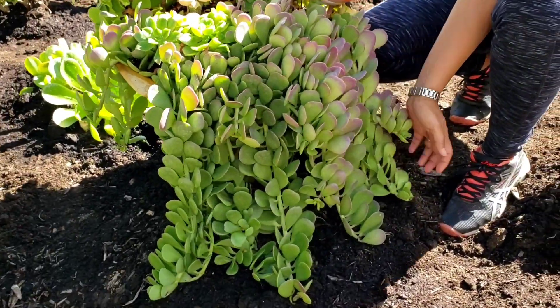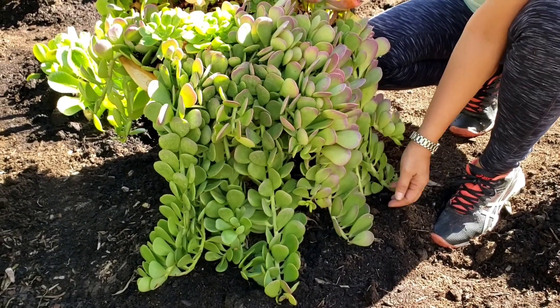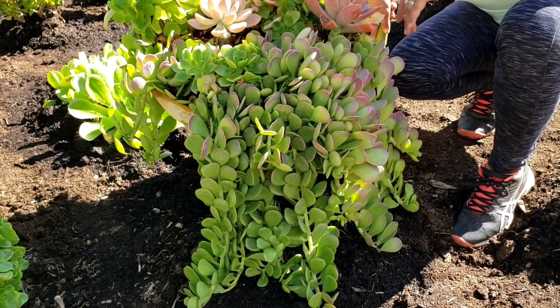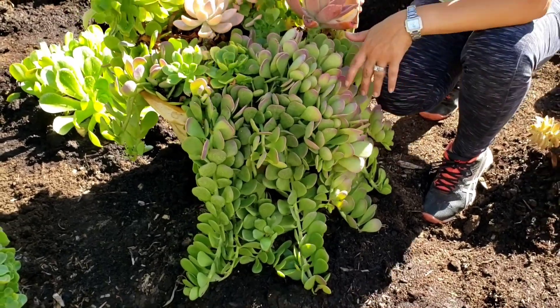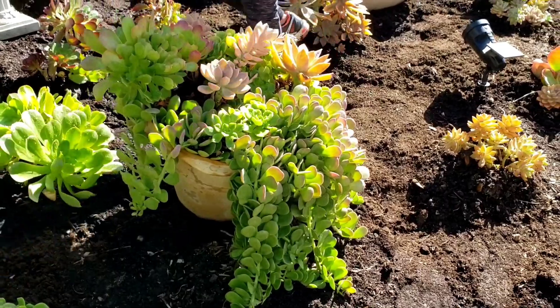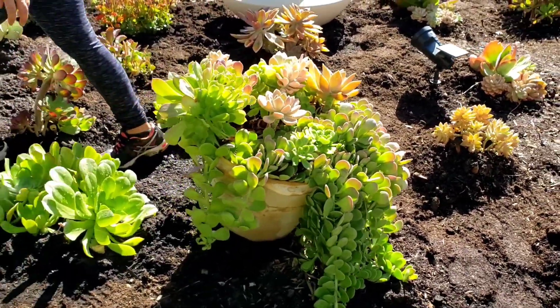Sometimes people don't know that they turn to purple — deep purple — when they're stressed. When I mean stressed, that means hot weather, cold weather, no water. When they're stressed out, the color becomes more vibrant.